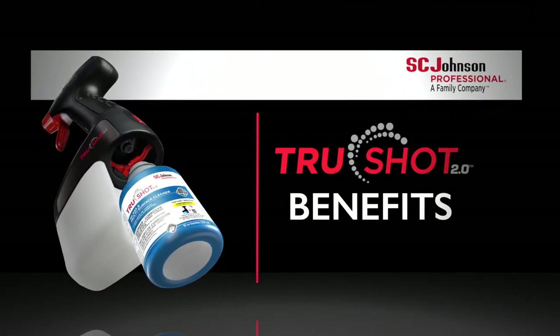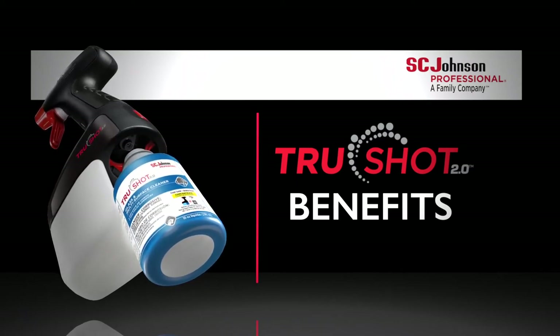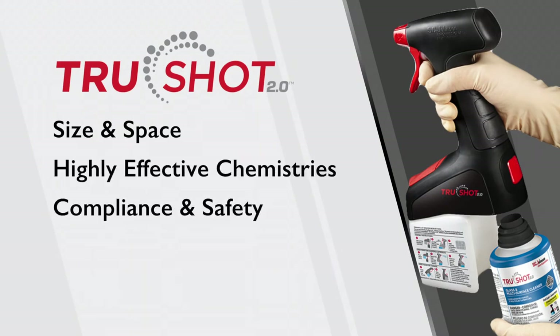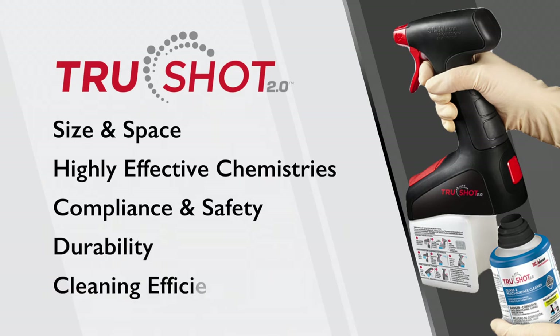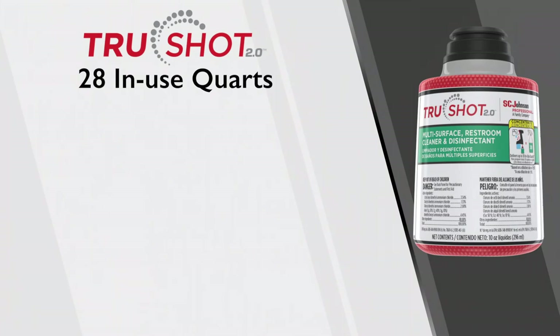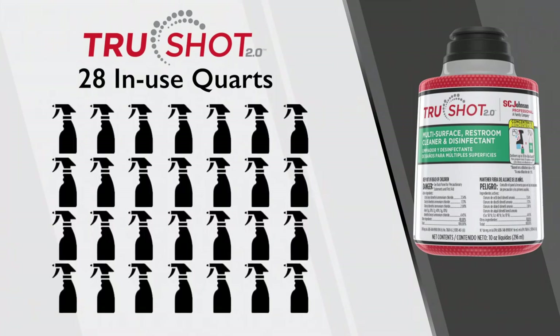Let's discuss a few benefits of the TruShot 2.0 system: size and space, highly effective chemistries, compliance and safety, durability, and cleaning efficiency. Regarding size and space — these cartridges contain 10 ounces of chemical concentrate and deliver up to 13 to 43 in-use quart equivalents depending on which cartridge you're using. This cartridge, for example, amounts to up to 28 in-use quarts — equivalent to many spray bottles in a janitorial closet. These cartridges come in a small case of four, stacked very neatly, saving space compared to RTUs and liter concentrates.